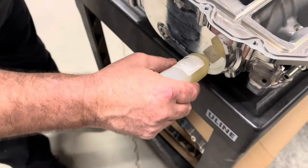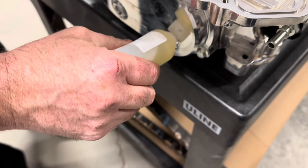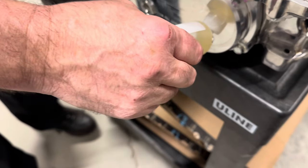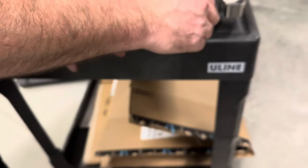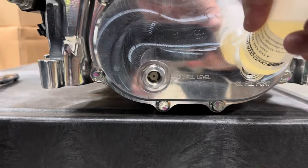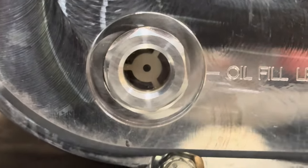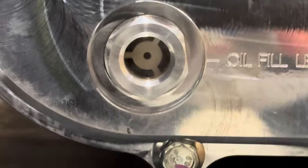Superchargers do not come with oil, but Whipple does supply you with the oil. Very important that you put it in — it should be in the middle of the sight glass when you're all done. That's all four ounces, roughly at the center of the sight glass.